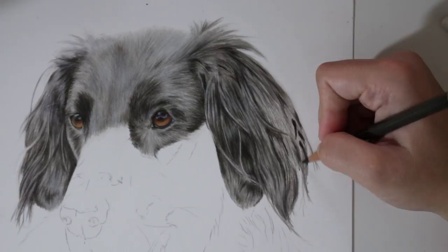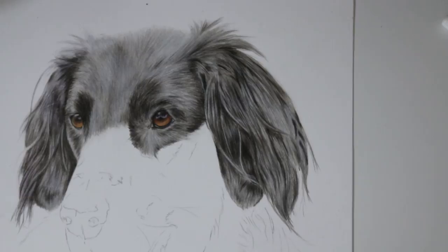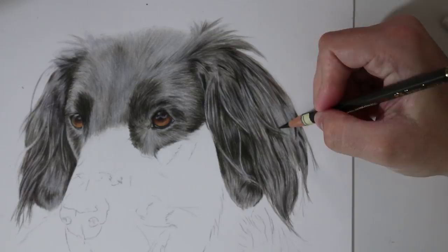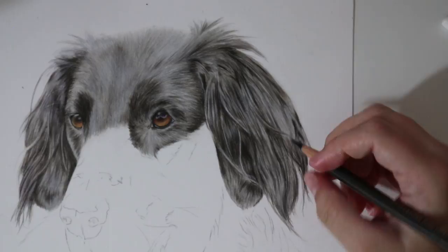Once I've added a majority of the fur lines and detail into the ear, it's time to just look over, refresh your eyes, and make any adjustments — looking at the contrasts and the lights and making sure that I've got them 100% correct. It's really important that you get the contrasts right when drawing curly ears. When you don't get them right it can just look a little bit flat and you can tell something just isn't right, probably because you haven't got your contrasts and your lights accurate.